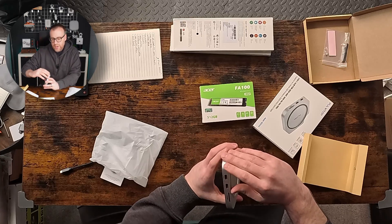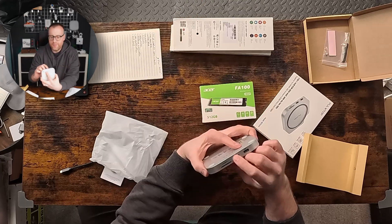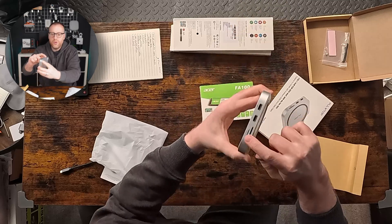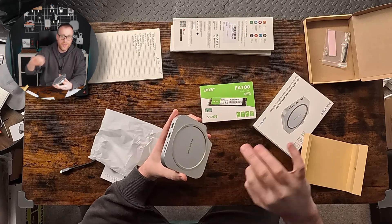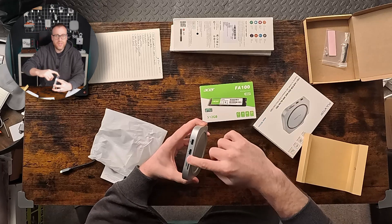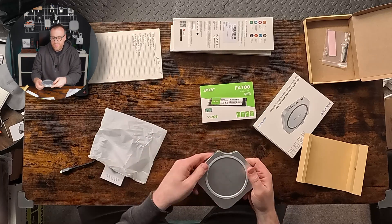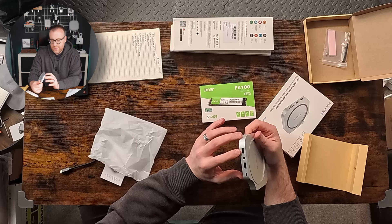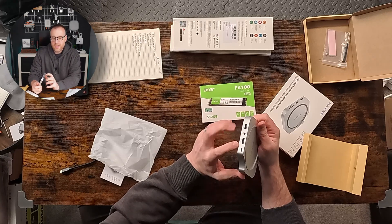On the front of the hub we've got two USB ports, an SD card slot, and a micro SD card slot — which is great for me since that's what I use most, plugging in the SD card from my camera or a micro SD, directly without needing an extra dongle hanging off the side.